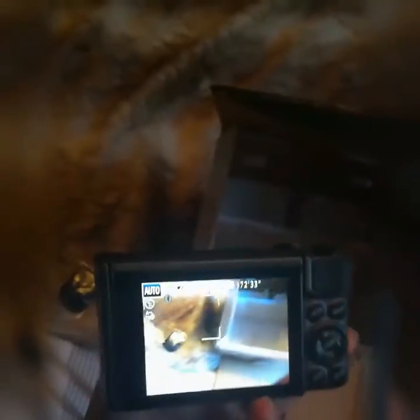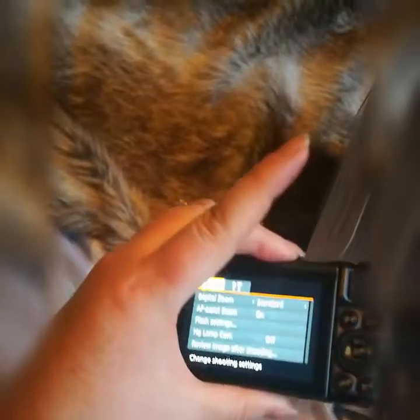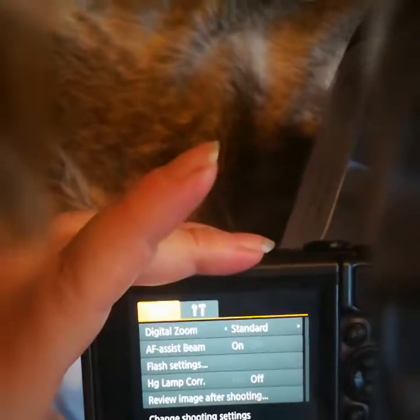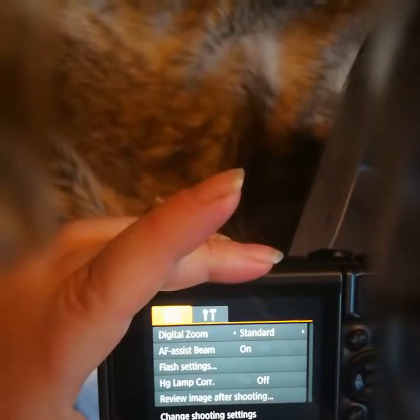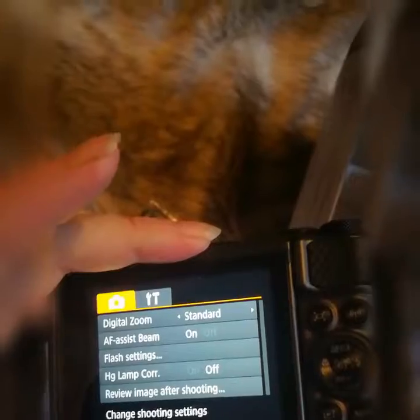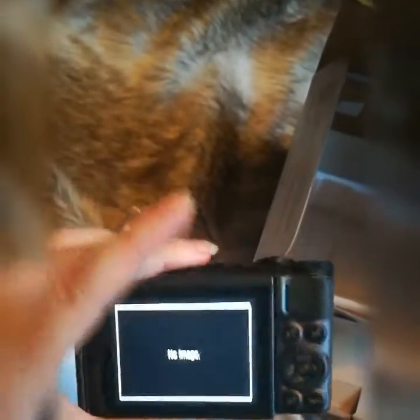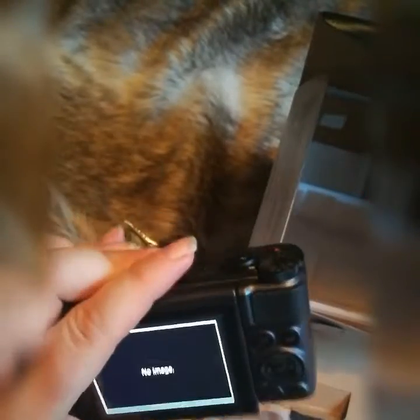I've set the date and time — this is what the camera looks like when it's on. I'll just go to the main menu. There are settings you can change; you can do time-lapse with this, and all your normal things. Obviously I haven't filmed anything yet so it'll say no image.